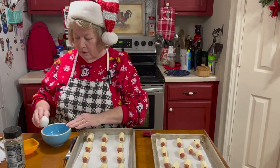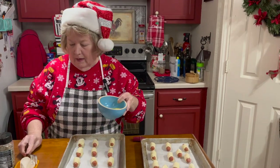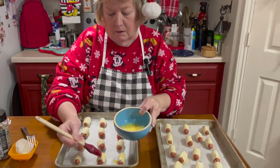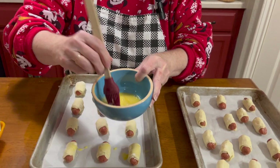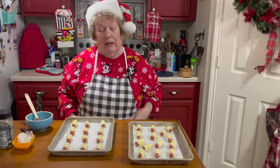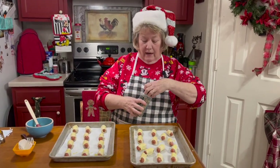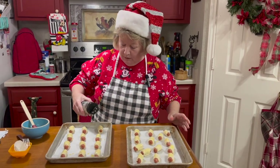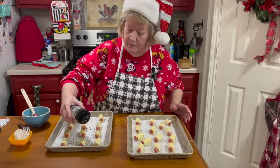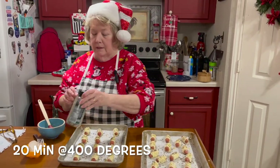I've wrapped the whole package of little smokies. Now I'm going to crack an egg in my bowl, beat it up real well, and then brush egg wash onto the little sausages. Everybody that I know likes everything bagel seasoning, so I have an HEB brand called Bagel Not Included and I'm going to generously sprinkle the tops of my little piggies.